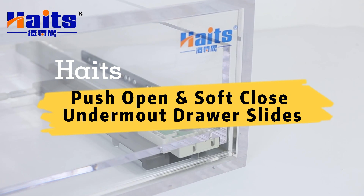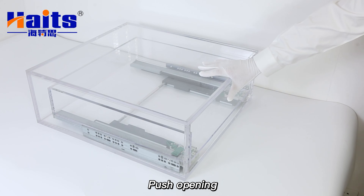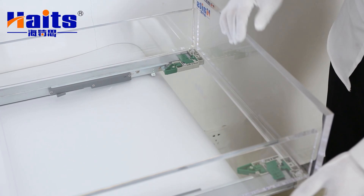Push-open, soft-close, under-mount drawer slide is Haight's new high-tech product. The design is a new non-electric device that ensures that all pop slots with a single tap of the drawer. The unique design of hydraulic damping makes the drawer close gently and quietly.